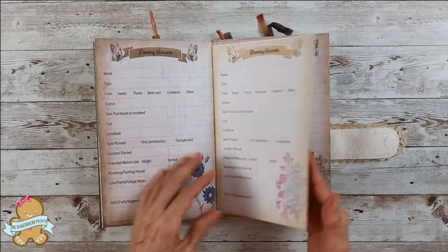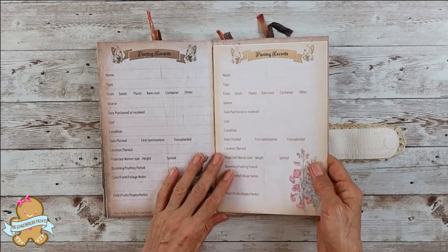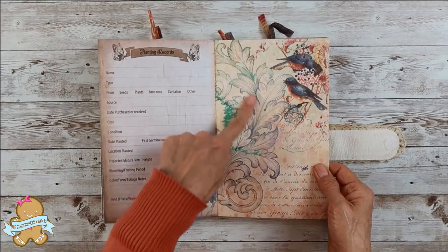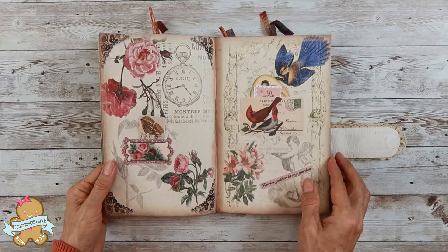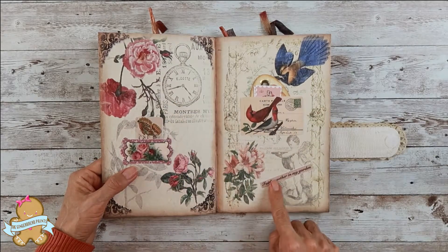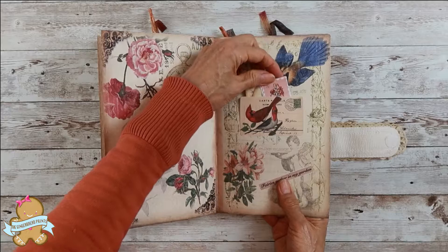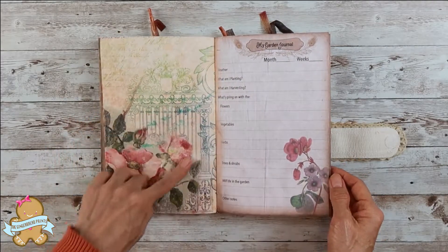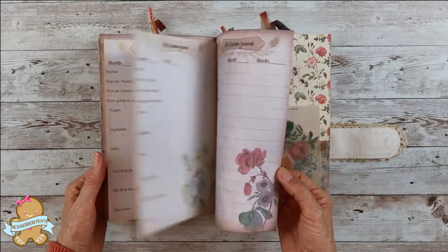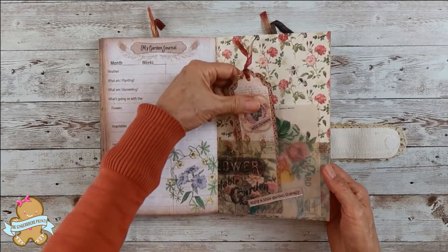On this page I printed many extra pages to write down what was planted — the name, type, and everything. And this is one of the collage papers — this is a beautiful page. I placed two pockets and some wording embellishments. This is another extra pages section for my garden journal.